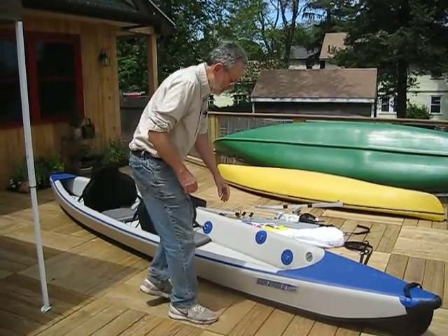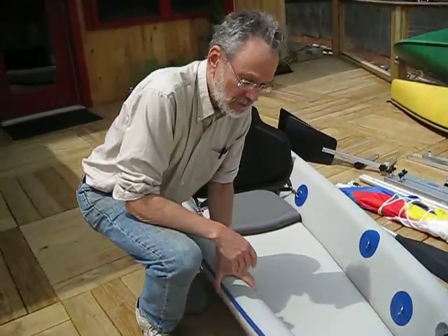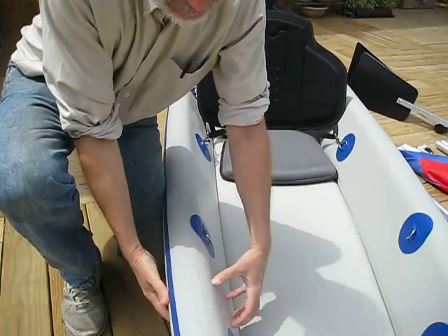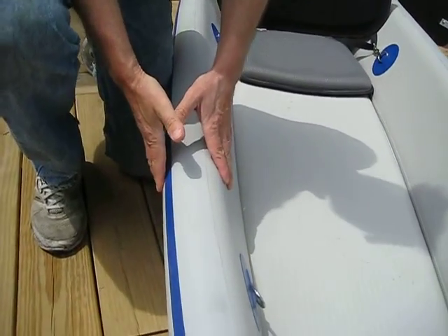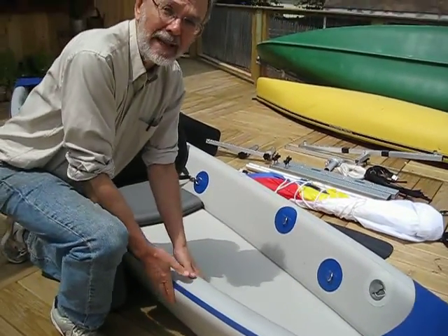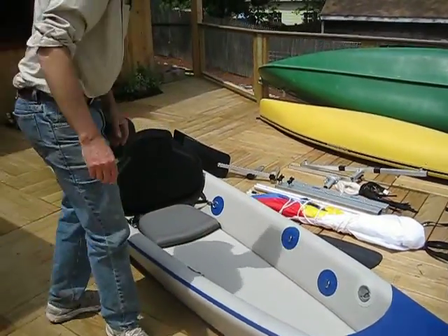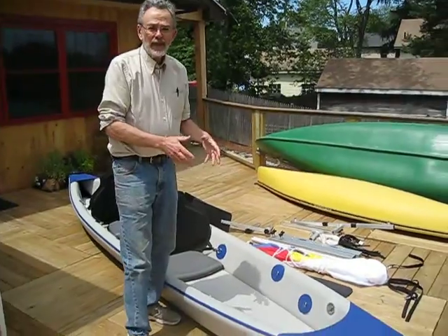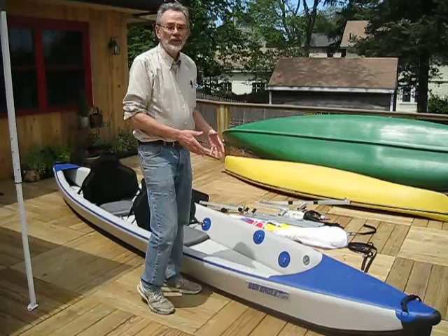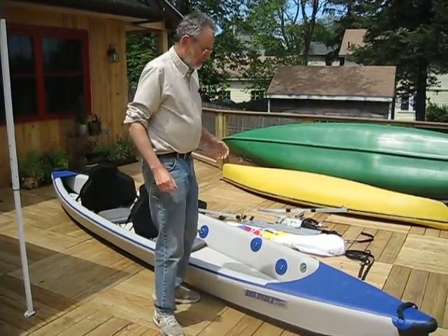The neat thing about the Razorlight is it's entirely made from drop-stitch air chambers. Drop-stitch means inside there's a million connecting threads that allows the air chambers to be rectangular in cross-section instead of the usual tubular. It gives you thin sides for paddling, makes the boat all around sleeker, and allows it all to be inflated to a higher pressure, like 10 pounds, which is high for an inflatable boat, making it more rigid and stiff, which is good for streamlining.